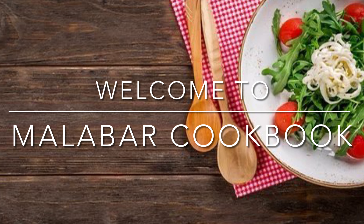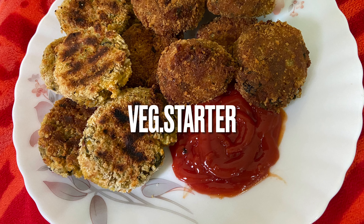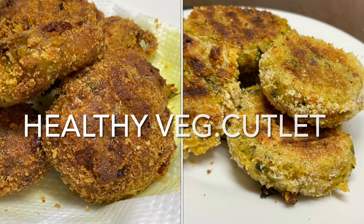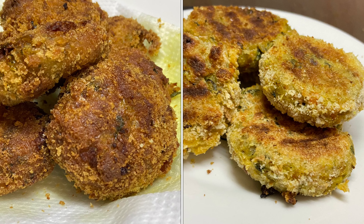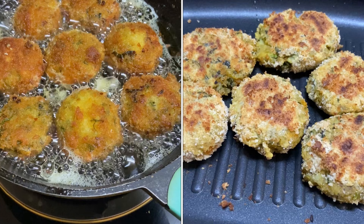Hi friends, welcome to Malabar Cookbook. We are ready for a vegetable starter. This is the vegetable cutlet. We are going to fry it — with deep fry and also with a grill.